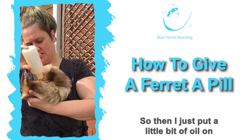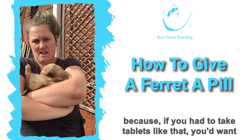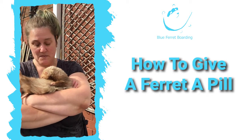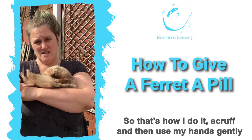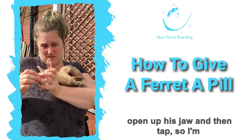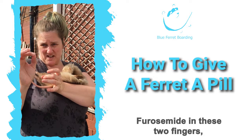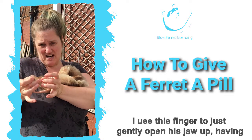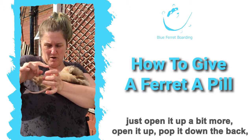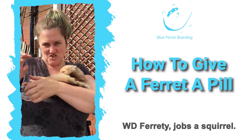I put a little bit of oil on his tummy and let him lick that up, because if you had to take tablets like that you'd want a bit of a sweetener too — think of lollipops at the dentist. So to recap: I scruff him, use my hands to gently open up his jaw, I've got the Furosemide in these two fingers, I use this finger to gently open his jaw up, open it a bit more, pop it down the back, then WD oil — job's a squirrel.